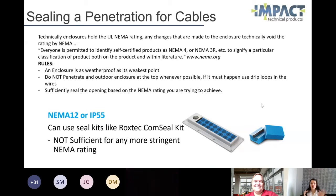Technically, your enclosures only hold a UL approved NEMA rating when they come from the manufacturer. So if you punch a hole in it, you've kind of voided that rating. Now here's the silver lining: everyone's allowed to self-certify a product as a NEMA 4 or a NEMA 3R — basically use your own intelligence on what weather rating that enclosure can handle.